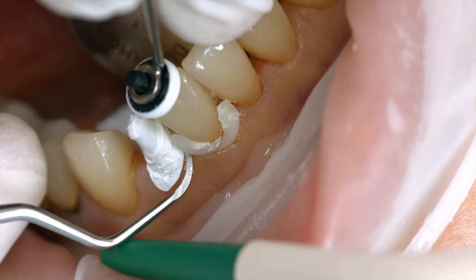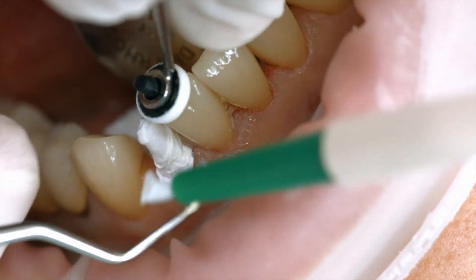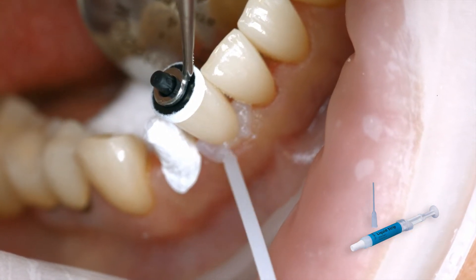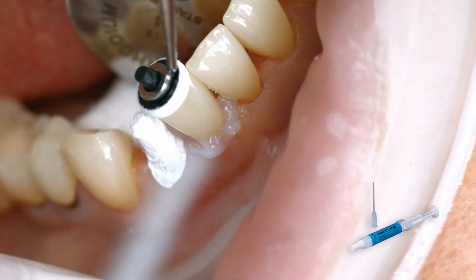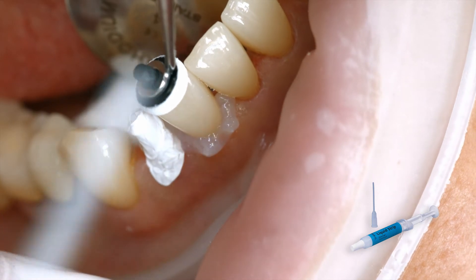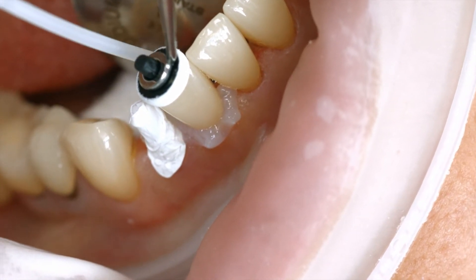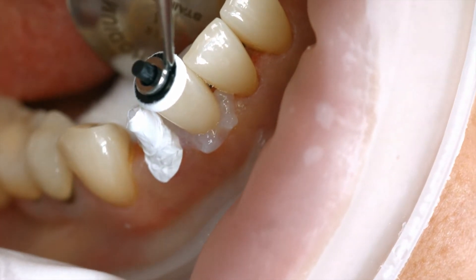In proximal areas, use dental floss. Like all other composite resins, Variolink Aesthetic DC is subject to oxygen inhibition. To counteract this effect, cover the restoration margins with glycerin gel or air block immediately after having removed the excess cement. Liquid Strip is an ideal product for this purpose.